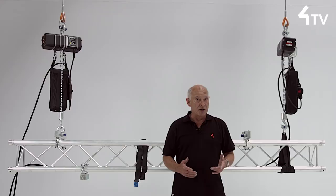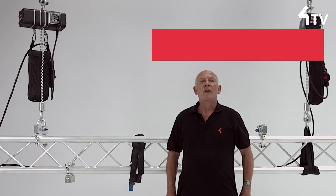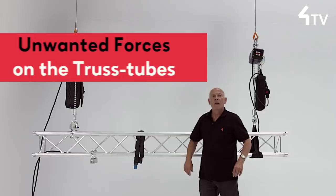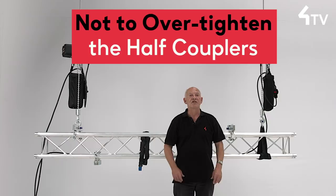There are considerations to be made if we do choose the fixed bracket option. Firstly, we should ensure that the lift is as vertical as it can be. This is because an angled pull will put unwanted forces on the truss tubes from the edges of the half couplers on the bracket. The tubes will have to resist bending forces that are not desirable, and conventional trusses do have quite thin walls on the tubes that they're made from. For this reason, it is very important not to over-tighten the half couplers when they are fitted.